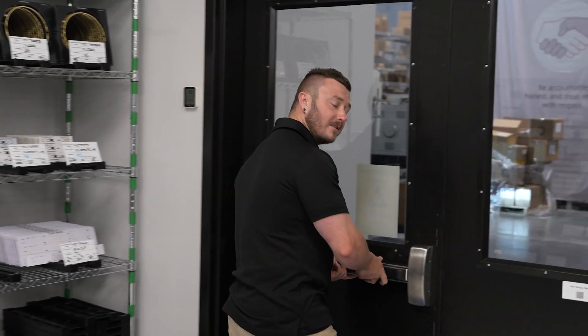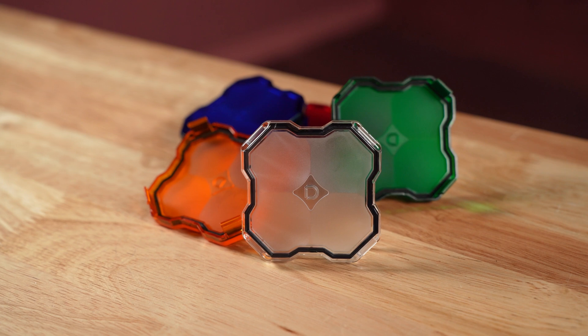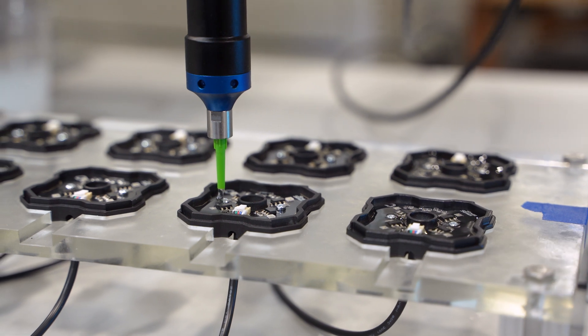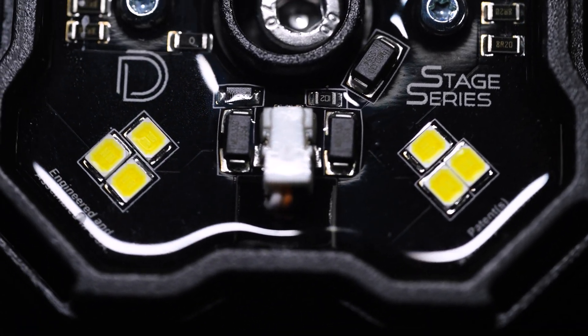With heat management handled and quality control in check, the next problem was protecting the PCB from the elements. We understood what type of environment these lights would be used in — whether it be water crossings, sand dunes, or rocks and mud being thrown at the product. We didn't feel like just a lens seal was going to be enough, because if the lens is compromised, the circuit components would be raw and exposed. To negate that, we used an optically clear encapsulant to protect the delicate circuit components. With two forms of protection, if a competitor's lens cracks, they'll have to replace the entire unit. But with our encapsulant, customers can still run their rock lights and simply snap on a replacement lens without removing the entire unit.